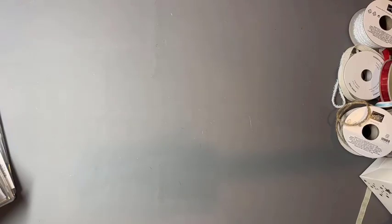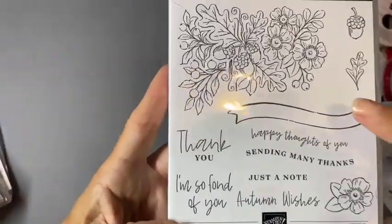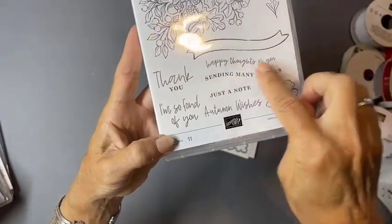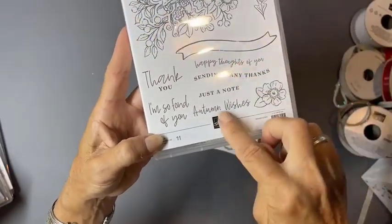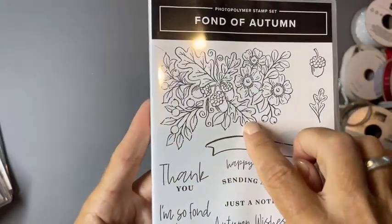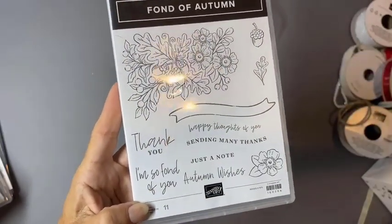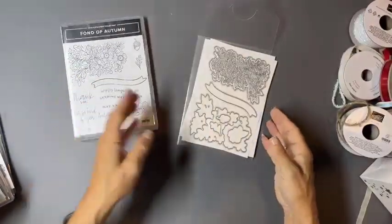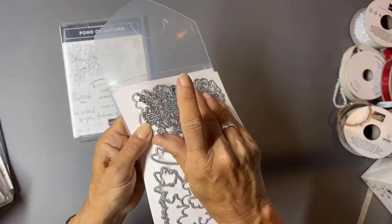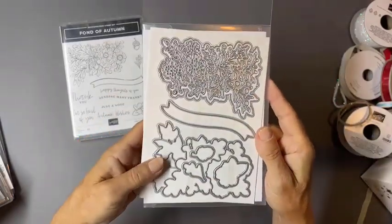Next we have Fond of Autumn — a big beautiful piece with shaped greetings that fit right in. While it says autumn and has a leaf, this set is versatile enough to use year-round. The dies can simply die-cut into your cardstock or you can cut the whole image out.